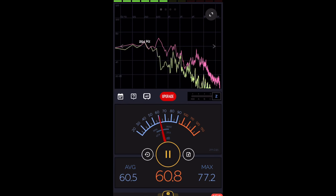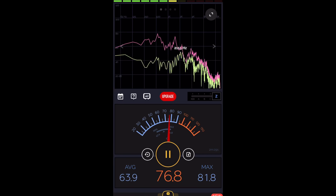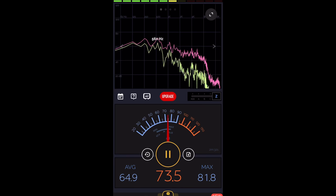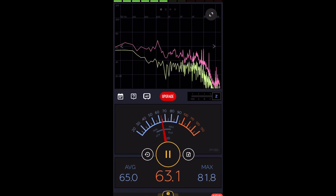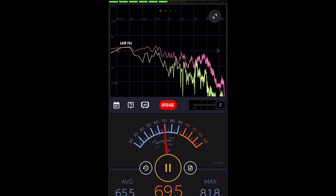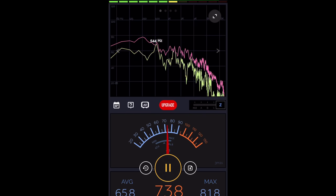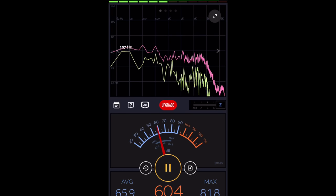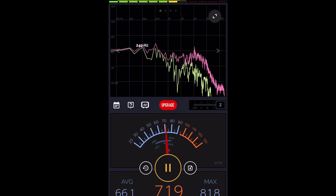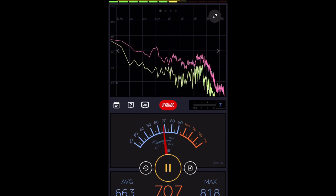We're going to do a test. I'm going to move the camera and microphone back as far as I possibly can — about 20-25 feet. Looks like I can get about 17 feet behind the bike, which will have to do. I'm directly behind the bike, not off to either side. Let's test the original horn and then the air horn and see what the decibel readings are.